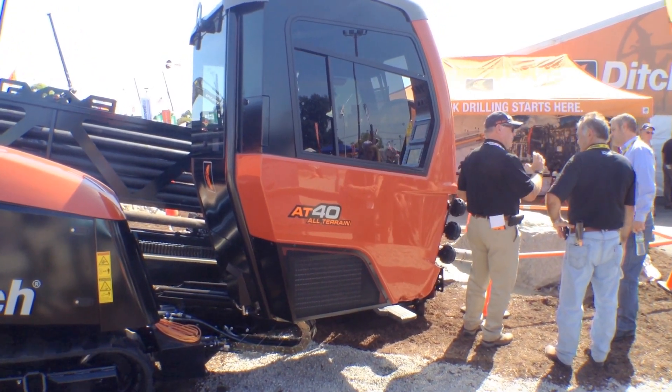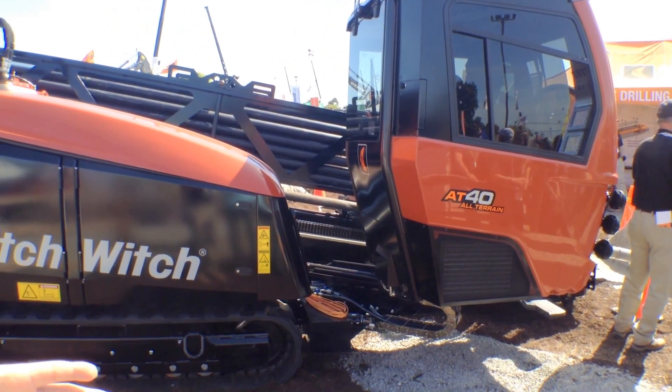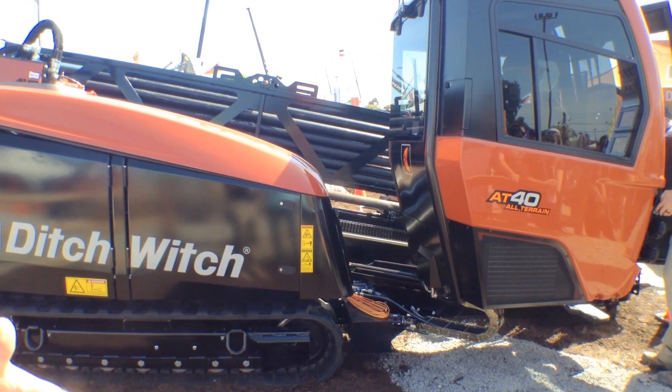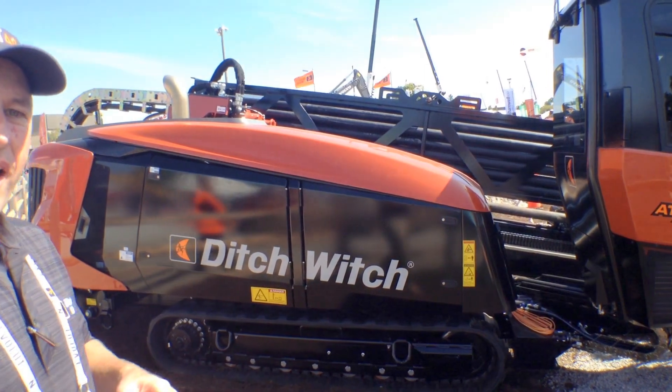Another key feature on the AT40 is all of our uptime components, whether it's our manual mode or it's backup slides. Whatever your job function, it keeps your uptime up and your downtime down.